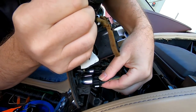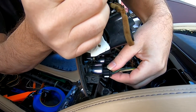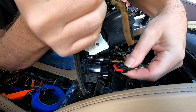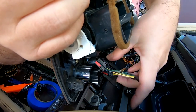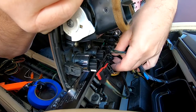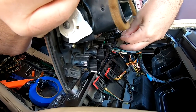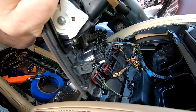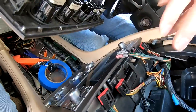Once you can get in behind here, we have all these electrical connectors for the buttons. You just squeeze the tab at the top and wiggle it off. I'm doing this for the first time ever, completely blind. There's the reverse, the park, and the starter one.